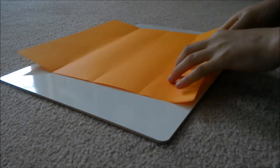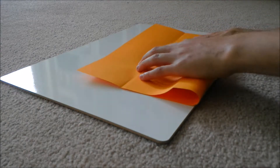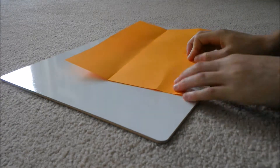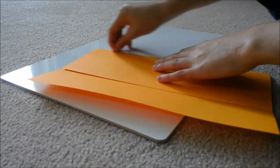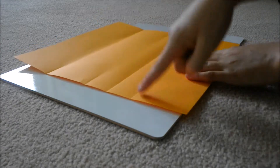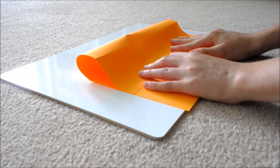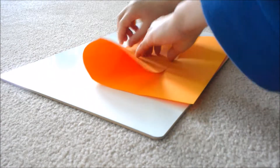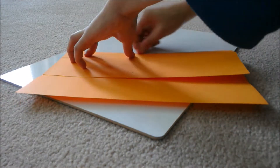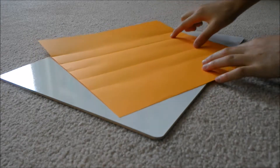Now you're going to pick a side and fold it to the farthest set of pinch marks away from it, and crease all the way across. Line it up with those two pinches and crease all the way across. Now unfold that, and fold the other edge to its farthest pinch marks — the other two far pinch marks. Line it up and crease all the way across. Now you've got three sets of pinch marks and two folds all the way across in the middle.